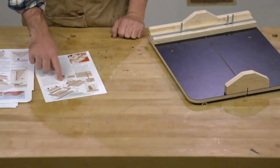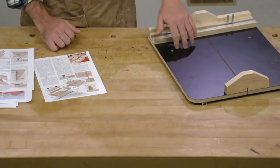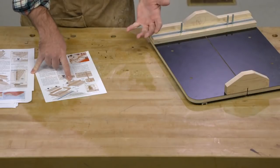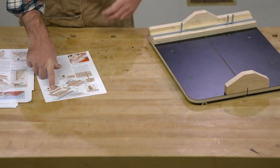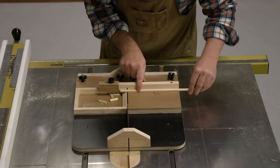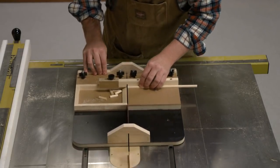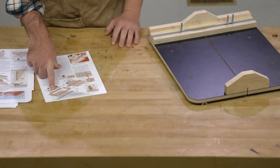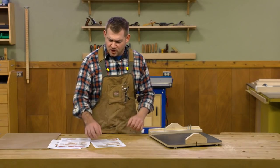This small parts tray basically has two parts — one sits on each side of the sled. The first is a small fence with a stop block to set length, and the other side is a tray. The small parts sled is designed so that as you cut small parts, those parts fall into the tray. They don't get sucked back into the blade, and you can make repeated cuts without parts piling up on your saw.